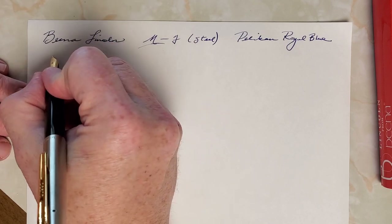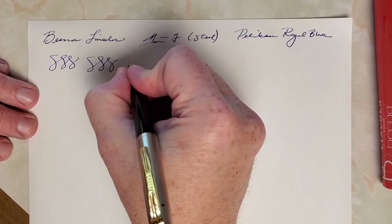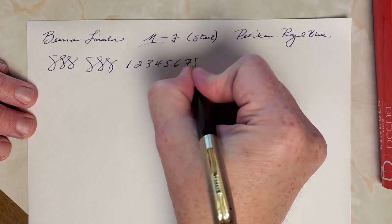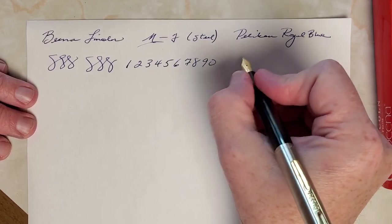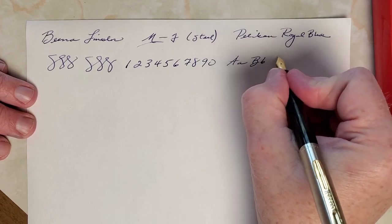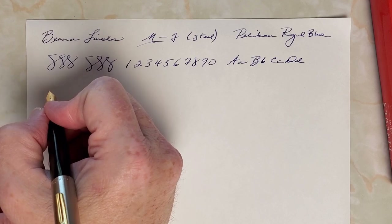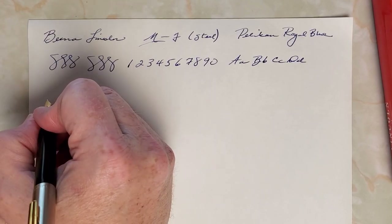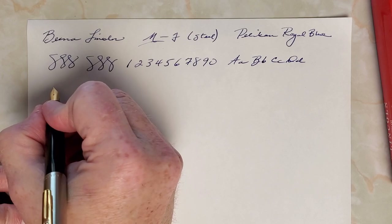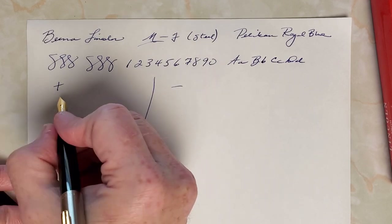Writing now — there is a little bit of a skip there, though I think that was me. I may have had the cap off while setting up the camera for a little too long, which can cause that. A couple of little skips, but I haven't had any trouble with it overall. It could be that it was uncapped too long during setup. That happens.